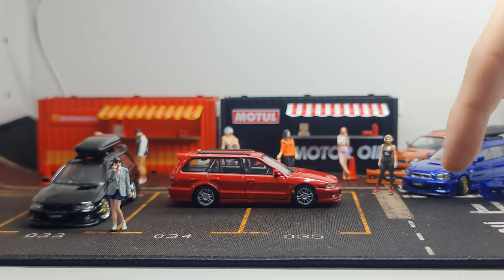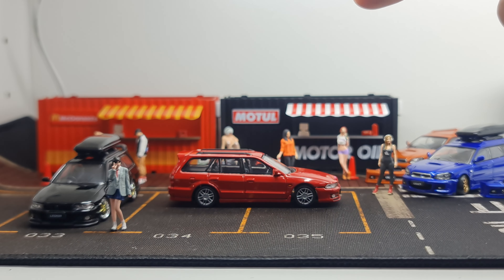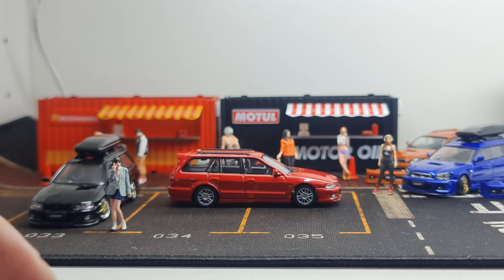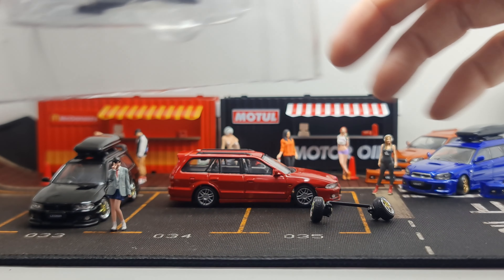In the packaging it's inside a paper box with a blister inside. It comes with accessories — this time around it comes with a little bit more than the Subaru I showed last time. The Subaru came with an extra bumper, extra set of wheels, a roof box, and I think that's it.